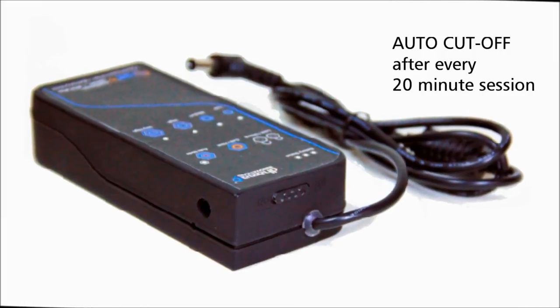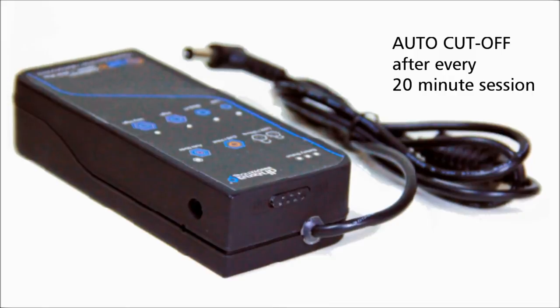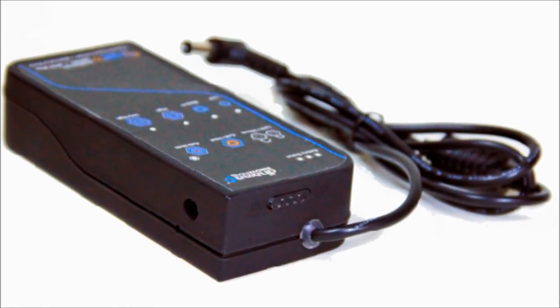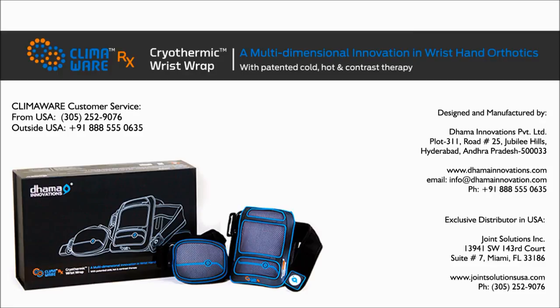Auto cutoff: the system cuts off automatically after every 20-minute session of cold/hot therapy application. After the cutoff, you need to restart the system by sliding the power on/off button. If you observe a change in your general state or deterioration of your condition, please consult your doctor immediately. For any queries, please contact Climaware customer service: within the United States, call 305-252-9076; from outside the United States, call 91-888-555-0635.